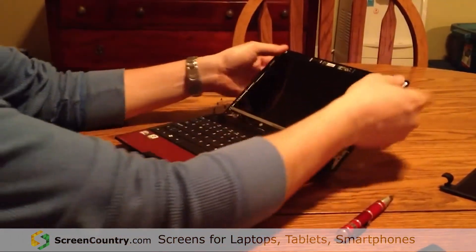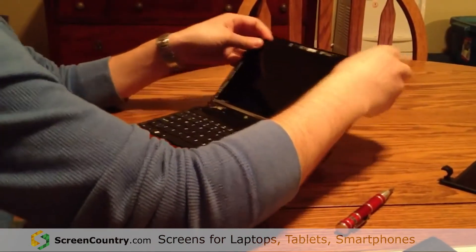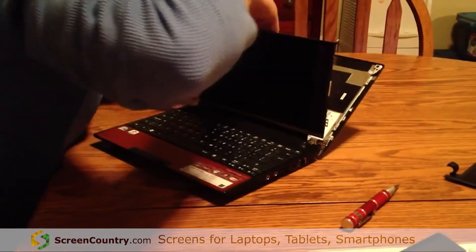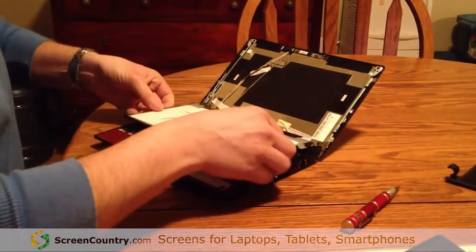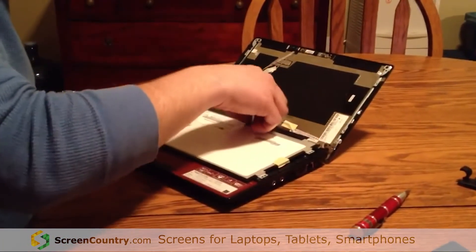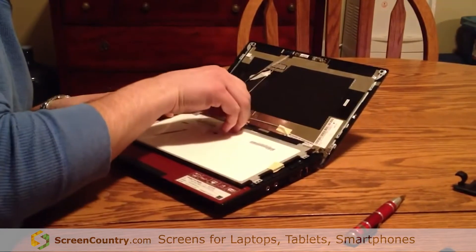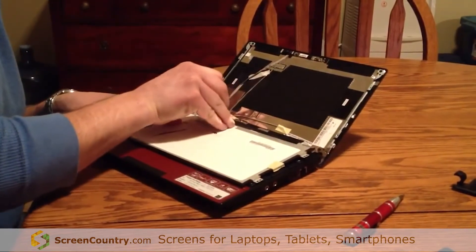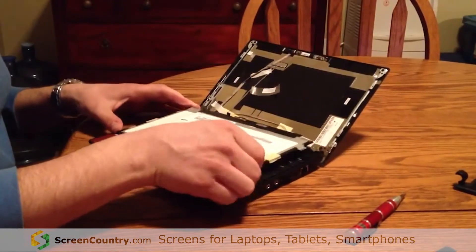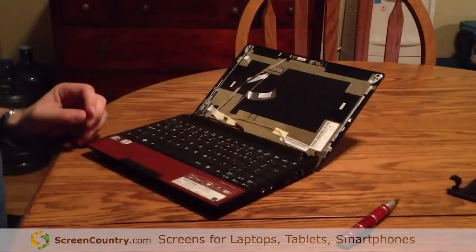I'm going to remove the screen — just kind of pull down gently. Be careful because there is some tape holding wires on the back, including the webcam. Set it right down on the keyboard. There's the connector right here, and there's a piece of tape holding it in place — just gently remove that and set it aside for use later. Then remove the connector gently from the old screen.